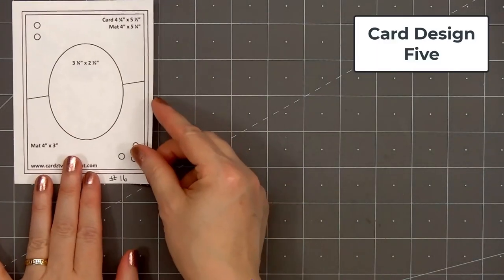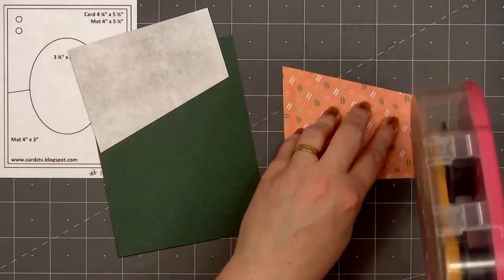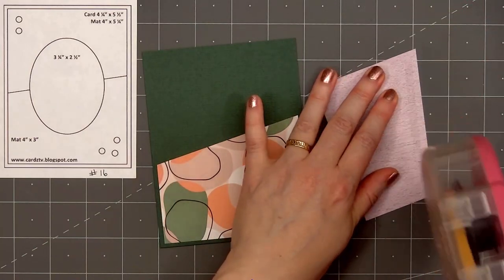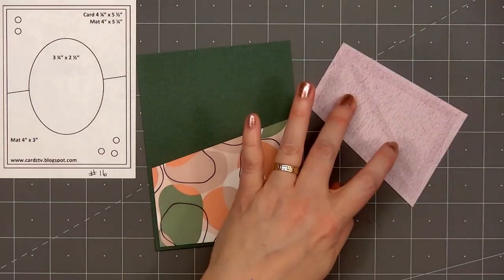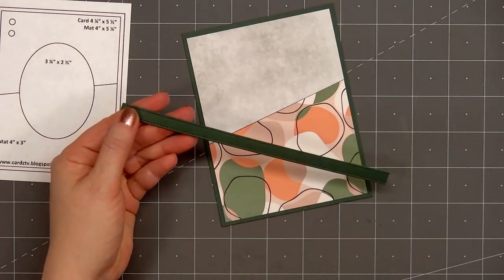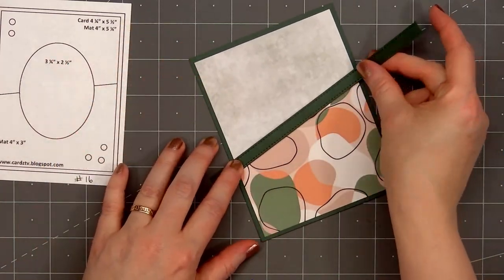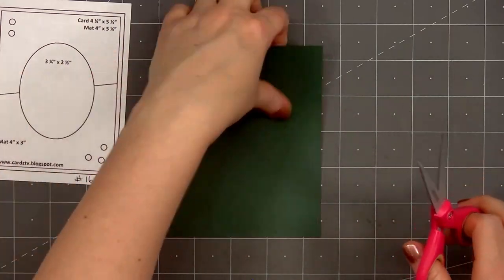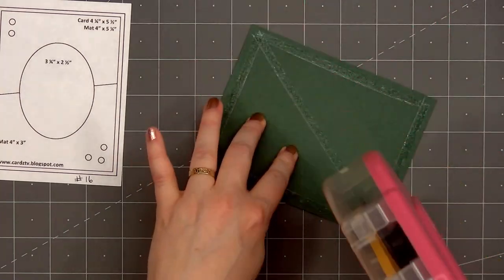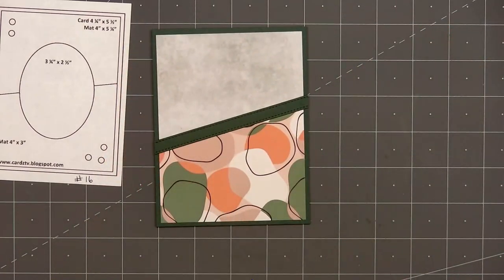Moving on to card design number five — the card sketch is from Cards TV, this is sketch number 16. I selected two patterned papers for the background: some of the green watercolor paper for the top and a really fun orange and green abstract design for the bottom. I cut them at an angle and adhered them onto the dark green card stock. For a little bit of separation between the two patterned papers I'm adding a stitch strip die cut by Paper Rose. I put a piece of double-sided adhesive tape on the back side and since it is longer than the card panel I'll simply flip it over and trim off the extra.